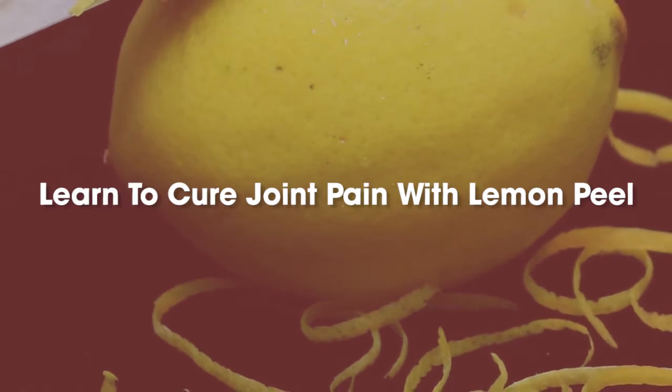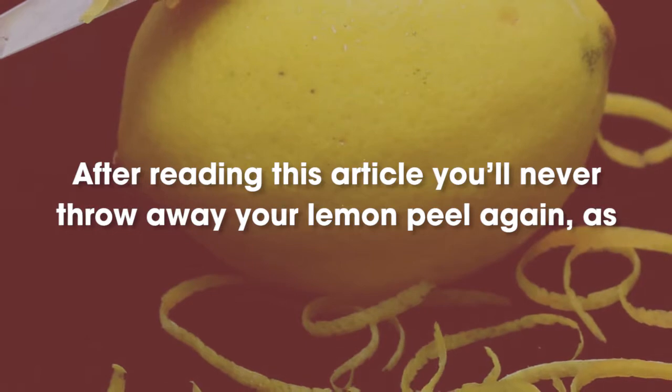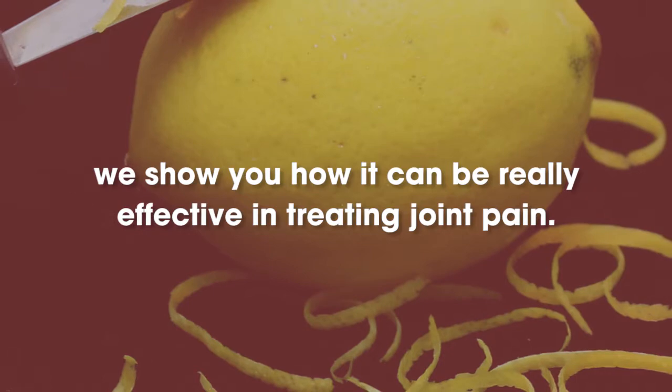Learn to cure joint pain with lemon peel. After reading this article you'll never throw away your lemon peel again, as we show you how it can be really effective in treating joint pain.